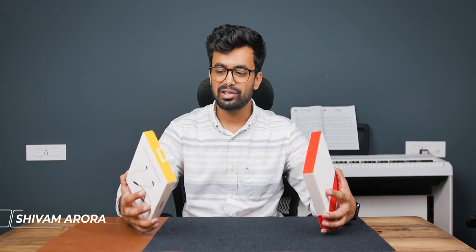My name is Shivam and I have both the shipping packages and retail packaging. Let's unbox them and see both of them.